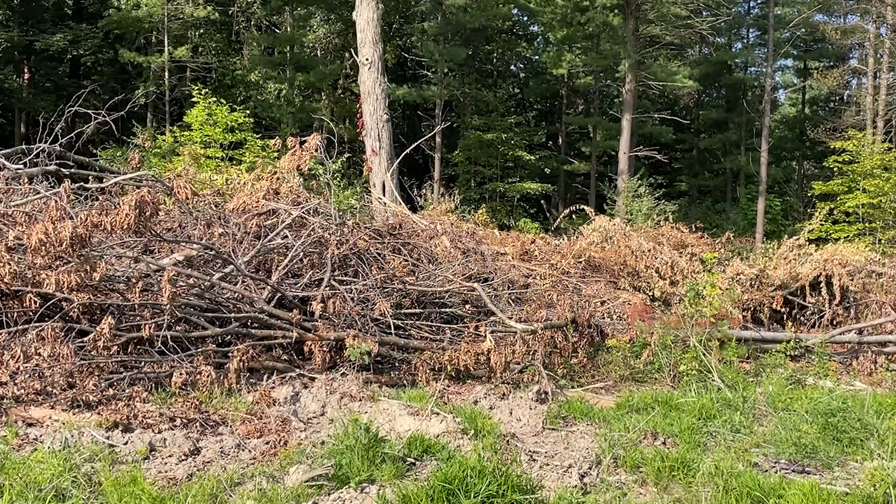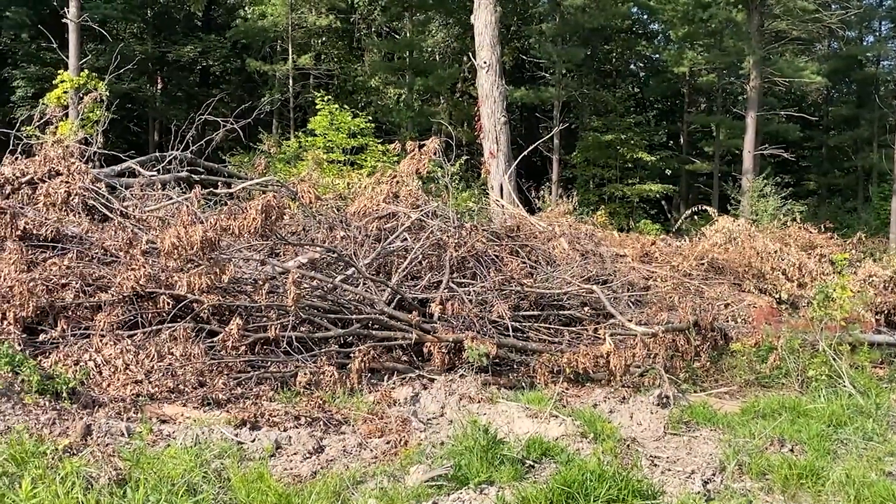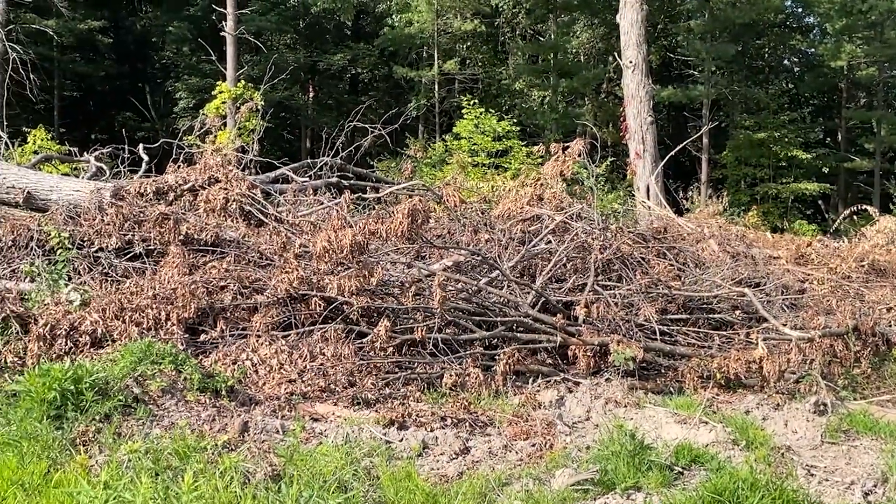Hi, this is Mike Papp from Penn State Extension, the forestry wildlife team, and today I'm here to talk to you about a slash wall. A slash wall is an alternative to deer fencing. It's an exclosure and it's made up of natural material left over from a timber harvest.